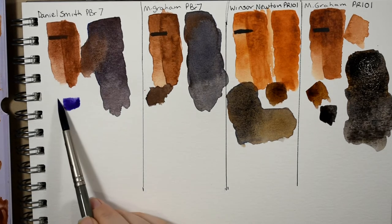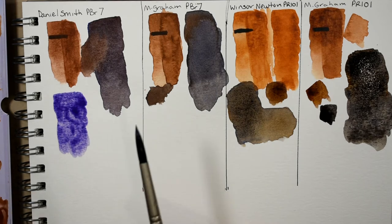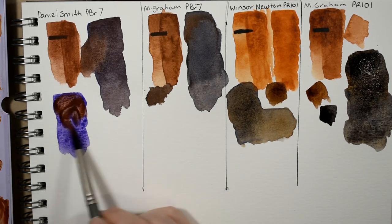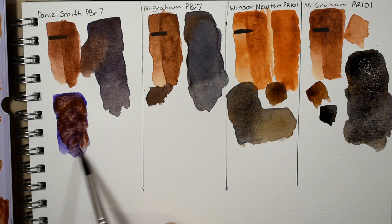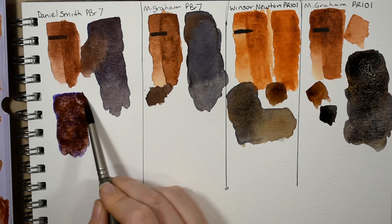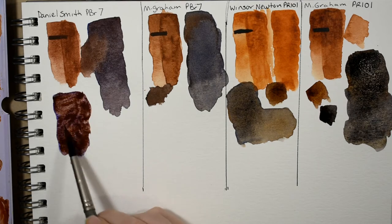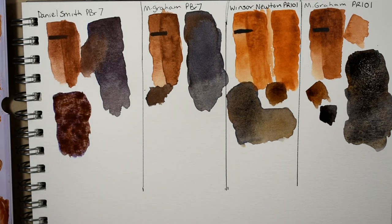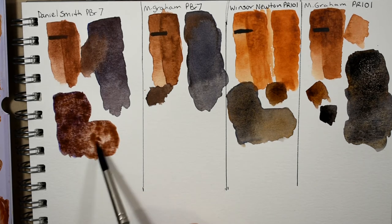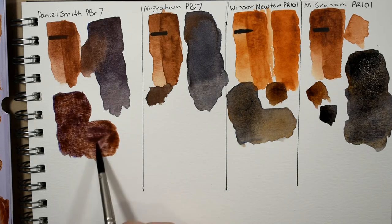The mixtures are endless but I'm just showing my top favorites. A lot of brands make an ultramarine violet including M. Graham, who actually has two. My absolute favorite is the Winsor Newton. When we mix the burnt sienna with ultramarine violet you get this absolutely gorgeous warm plummy purpley brown color. It granulates out beautifully because the Winsor and Newton's ultramarine violet and the burnt sienna both granulate very heavily.